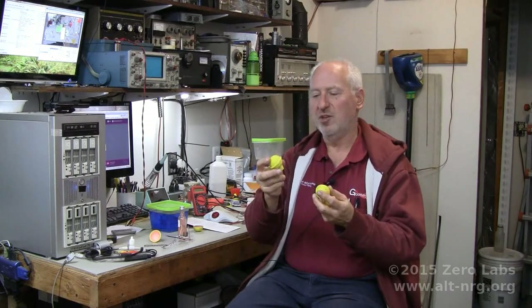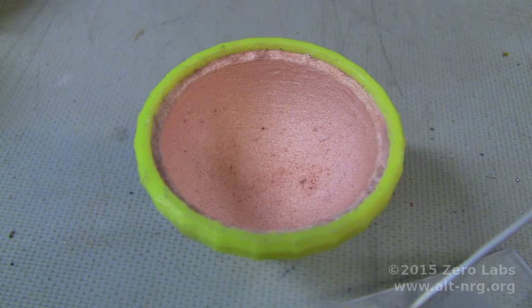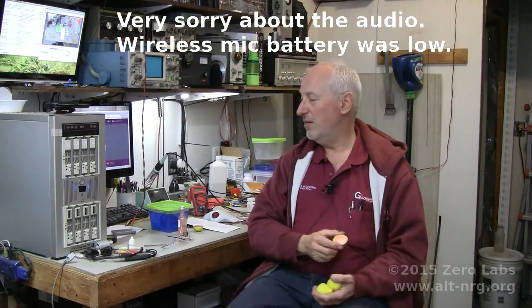We've got four completed copper-plated Keshe plasma reactor spheres. They look like this on the inside and they fit together very nicely. I actually have four and a half completely electroplated, and for my next video I'll show you how I go about the process of electroplating spheres.